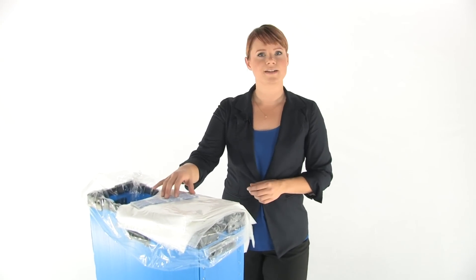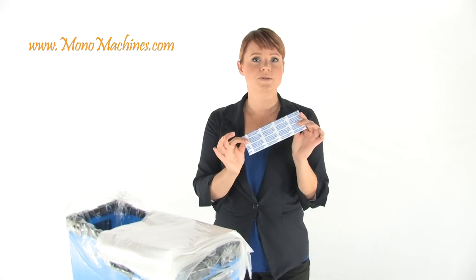They have a 12 gallon capacity and you get 200 bags in each box along with some handy twisty ties. They're made specifically to fit your Destroy It Shredder. So to help keep your work area clean, use Destroy It Shredder Bags.